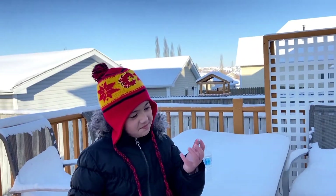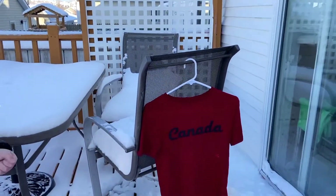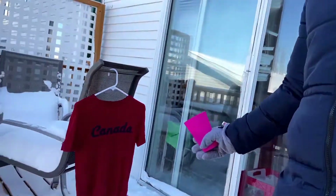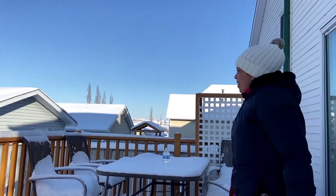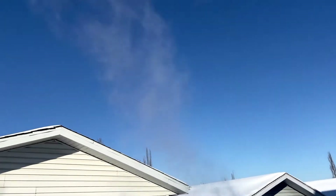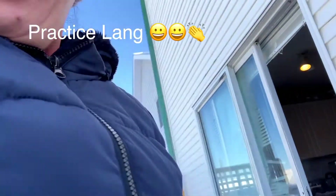It's minus 30 here. Let's see — this is our sensor. My mom is going to throw it in the air. 3... 2... 1... Oh! Guys, that was awesome! Oh, that's only a practice.